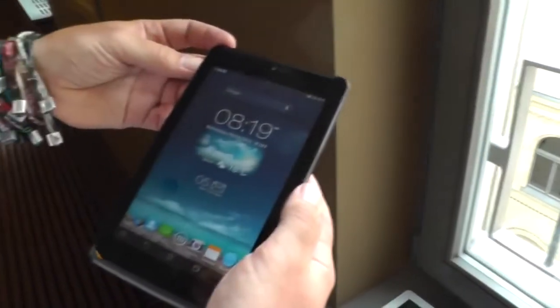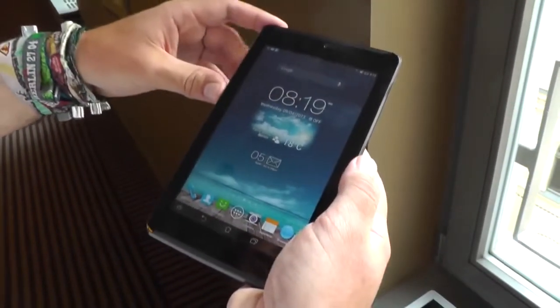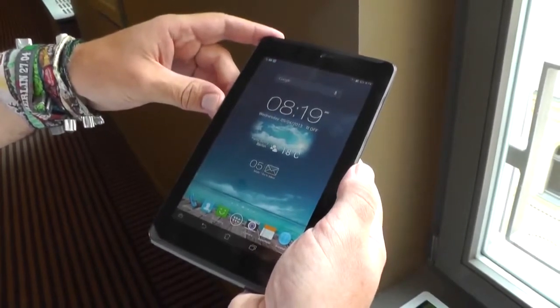This is the new ASUS FonePad 7, just coming out after IFA in the next couple of weeks. I'm Roland with MobileGeeks — see you later.